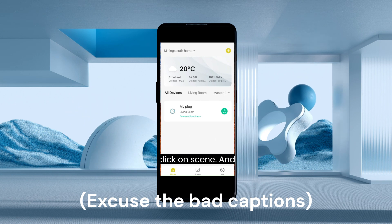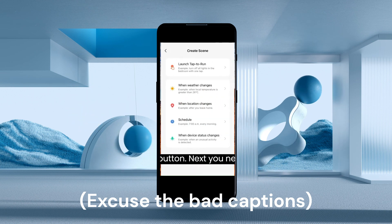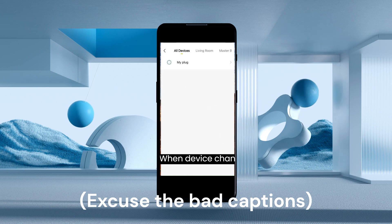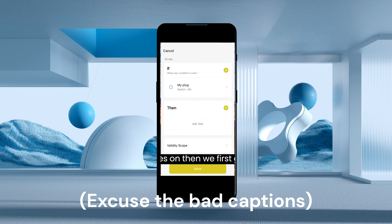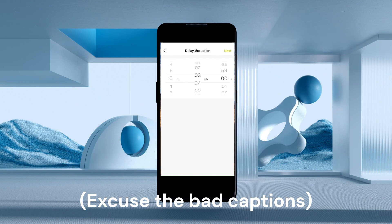This is how you do it. First, you need to click on Scene and click the plus button. Next, you need to do 'when device changes status', select your plug, and set it to when it's on.